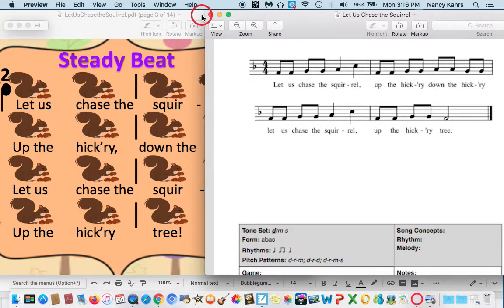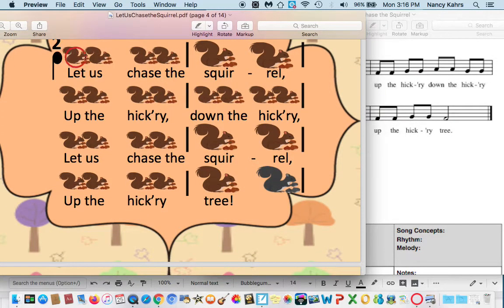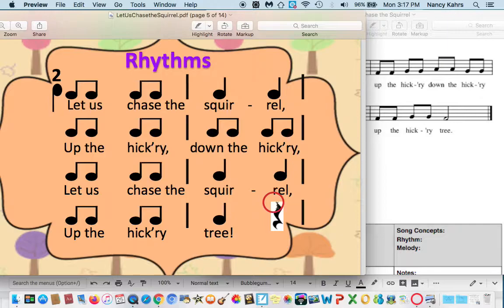Now we're going to go over to this document here. We already did the steady beat, but now we're going to look at the rhythm. This is the rhythm now. Let us chase the squirrel, up the hickory, down the hickory. Let us chase the squirrel, up the hickory tree. I slowed it down a little bit to make it easier. Let us chase the squirrel, up the hickory, down the hickory. Let us chase the squirrel, up the hickory tree.